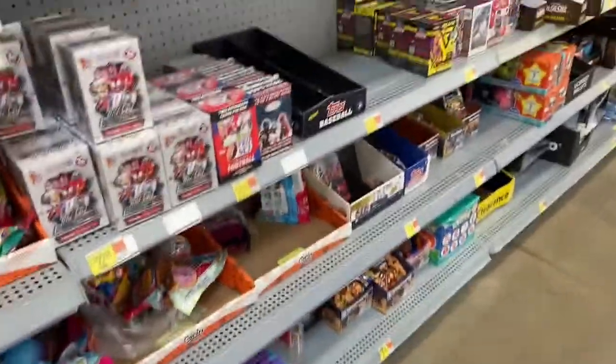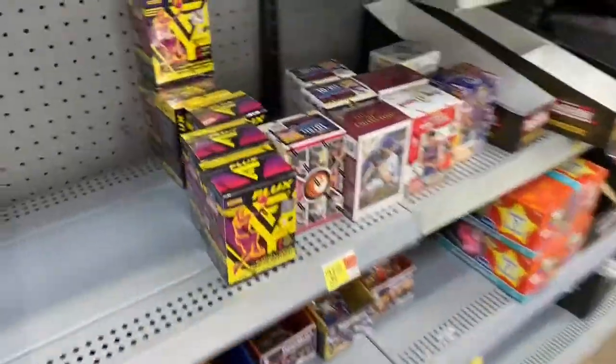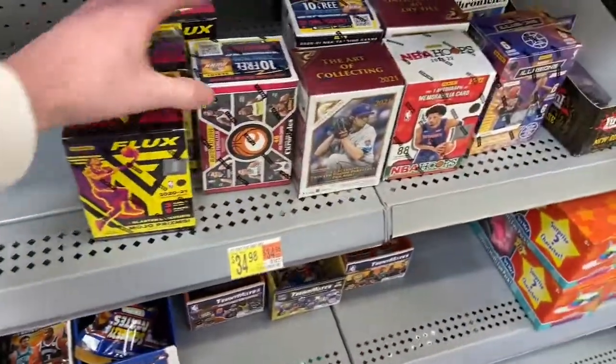Salute to Hoops, guys. I came to Walmart — it's like 11:30, so it's pretty late. I came here to get a box for an eBay sale, and it looks like we do have some cards here. We've got some Flux Blasters and Chronicles.